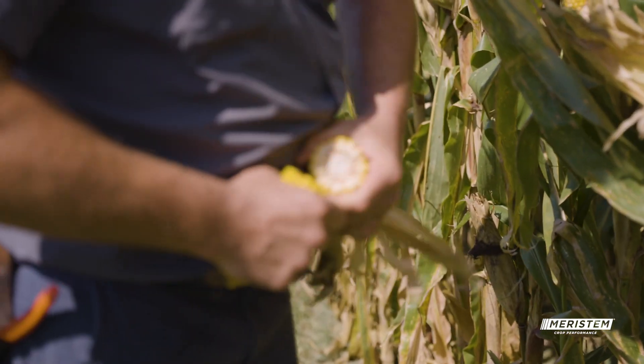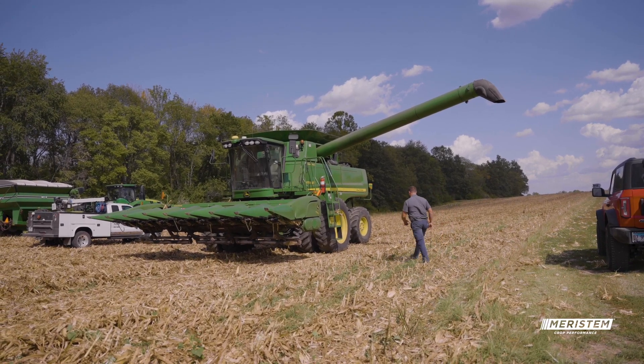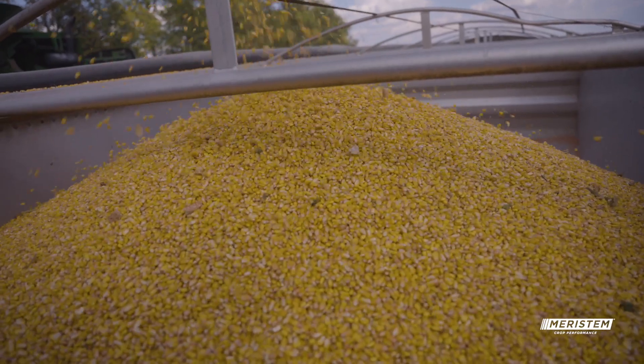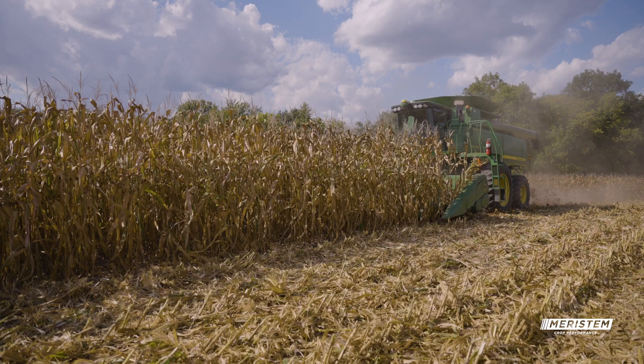My normal planting is running a 2x2 system for UAN and then also a starter system. And this year I tried Revline hopper throttle on my corn.